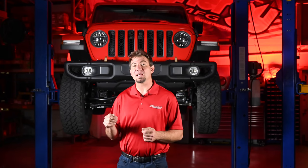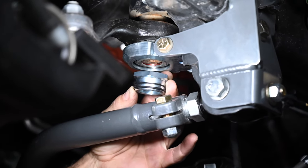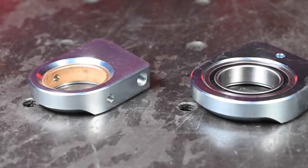Our sector shaft brace is still compatible with the PSC big bore box for both the JK and JL/JT platform. All you have to do is change out the nut, and we still offer both a bearing and an oil-lite bushing if you want to run either. So there you have it — our upgraded track bar and sector shaft brace for the JT, JL, and JK platform. If you want to know more information about this or any of the other products we have, come check us out at SynergyMFG.com.